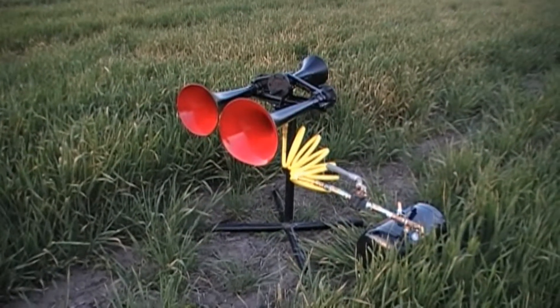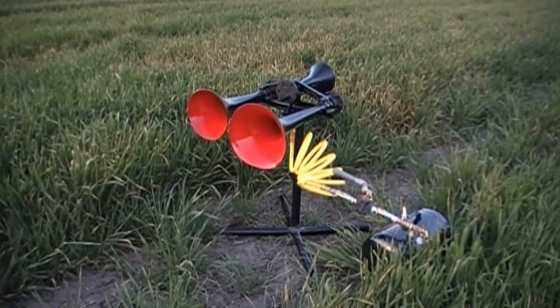We are here at one of my favorite horn honking locations on Sunshine Hill.